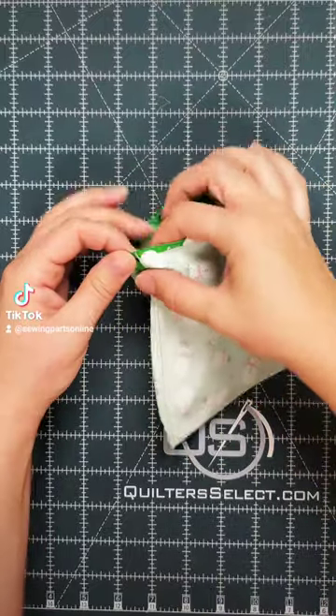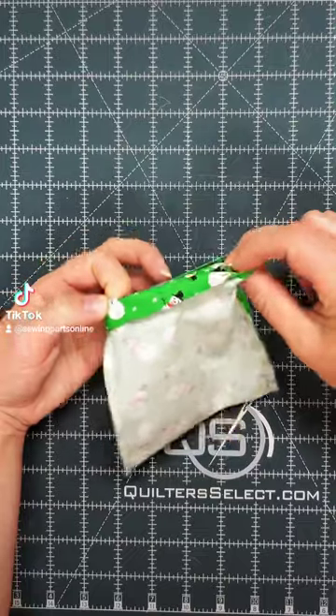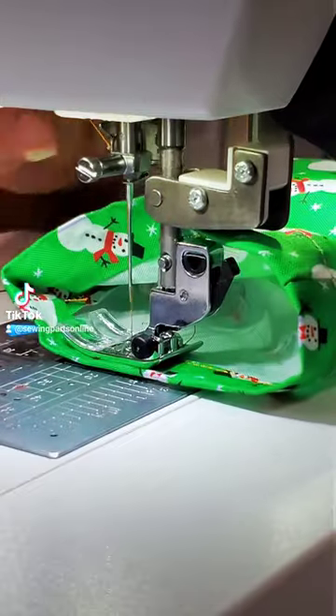Press open the seams and, ensuring that the seams are aligned, fold the fabric on the one inch line. Once you've folded the fabric, you can secure it with pins or wonder clips. Bring it to the sewing machine. Sew right at the edge of the folded fabric. This will create a channel for your ribbon.